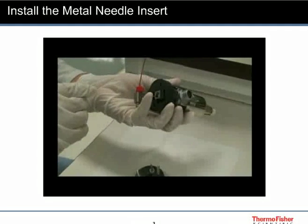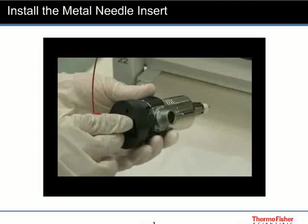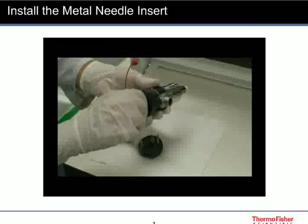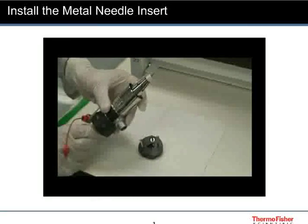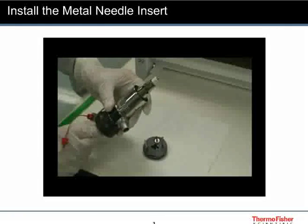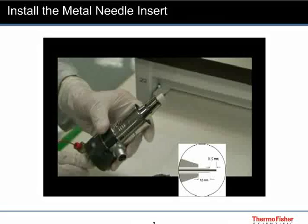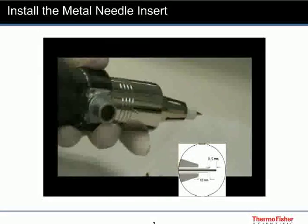Reinstall the metal needle insert in the probe and tighten the insert. Ensure that the tip of the ESI needle protrudes one millimeter from the tip of the ESI nozzle. The metal needle will protrude half a millimeter from the tip of the ESI needle.